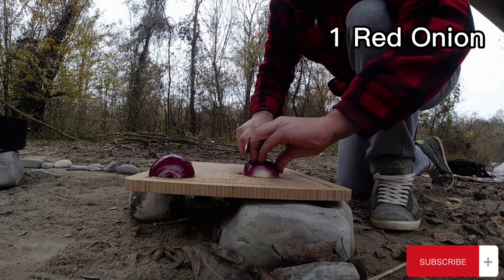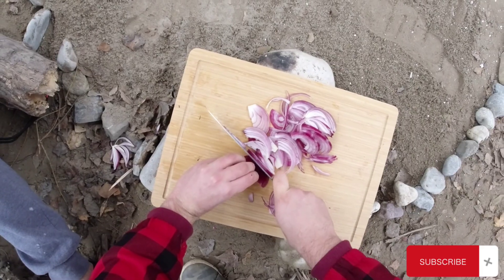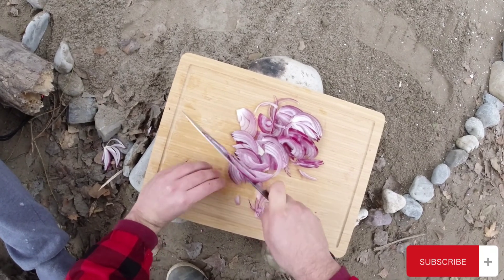Let's move on and start with our recipe. I really wanted the burger to have a sweet and sour taste, so I started by making some caramelized onions.